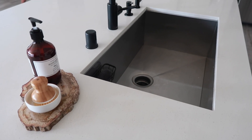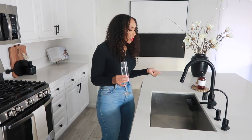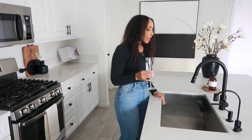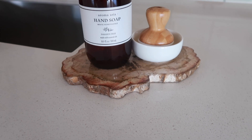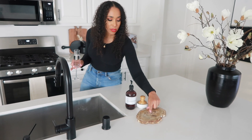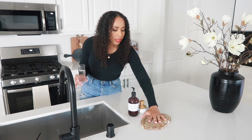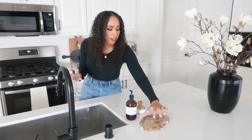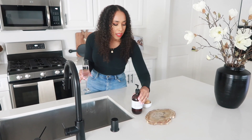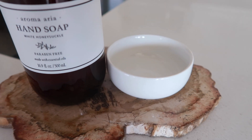For the sink, we upgraded to a deeper sink and I love it. A lot of people ask how I feel about it not being divided — I absolutely love it because you can put big pots in with no problem. I don't normally soak dishes; I just clean them as I go and run the dishwasher at night. It also does a good job hiding dirty dishes. Over here I have this petrified wood I got from HomeGoods for about $14 — they're hard like stone but it's actually wood. And this soap is from Target.